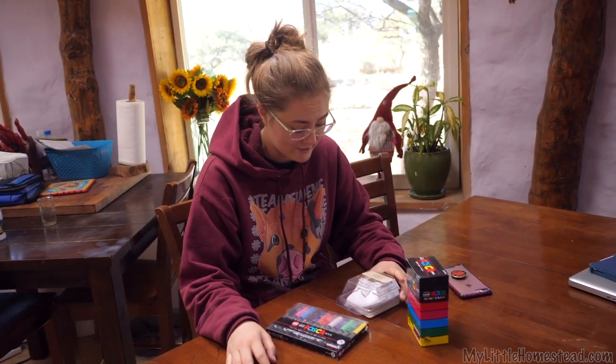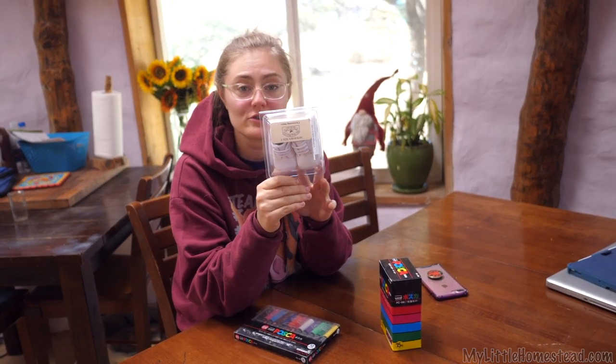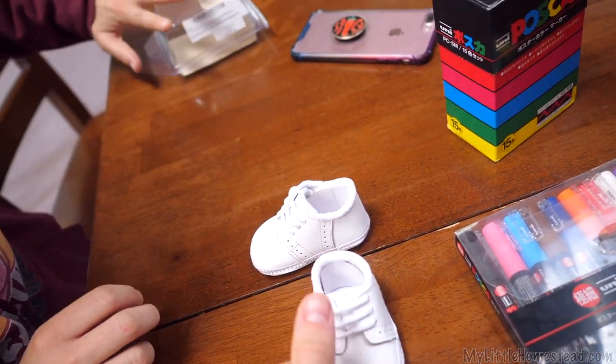I have another shoe project that I want to do. These are newborn shoes that I'm going to paint up for Azalea when she arrives really soon.